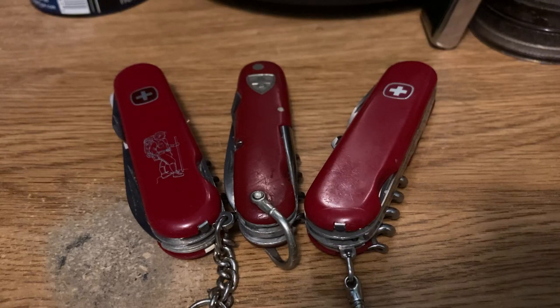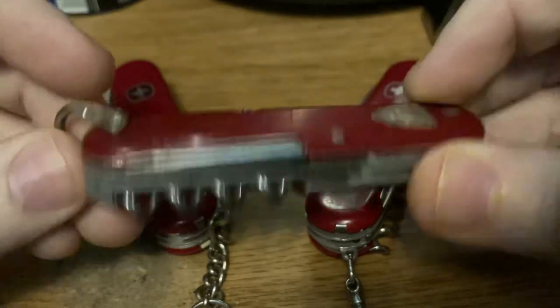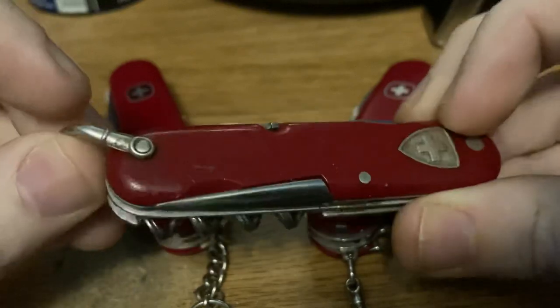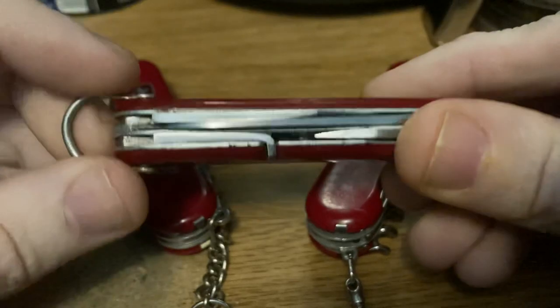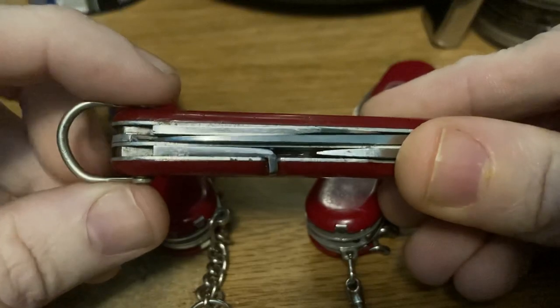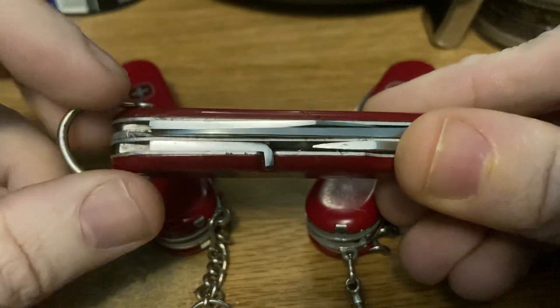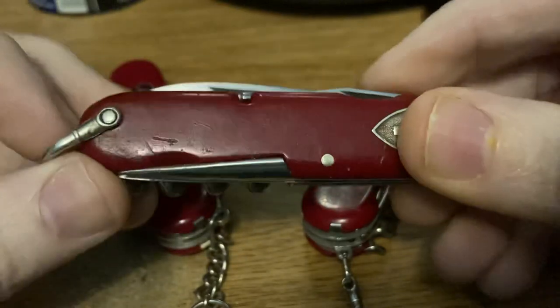The only thing I could find before that on SAK Wiki is a picture of the Sportsman series, which was another variation of Wenger knives available around 1960 for a short period. This 82 millimeter model has a nice nickel steel shackle on it with a little decorative element on the side, and it moves quite freely despite the knife being nice and tight, which is unusual. A loose bail is sometimes an indicator of loose blades, but that's not the case here.